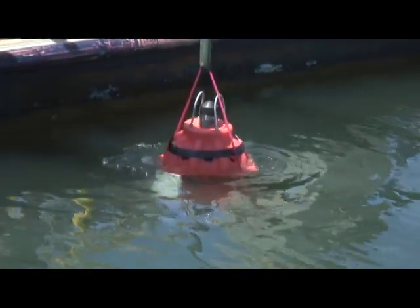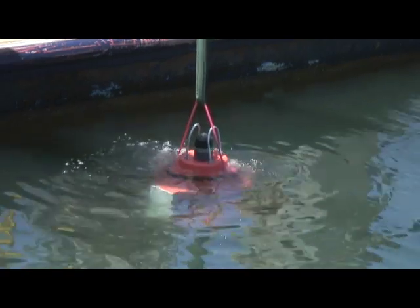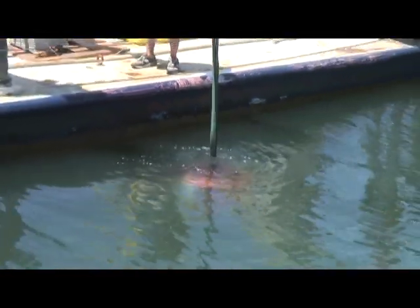That 150 pounds of iron pulls down with more force than the 100 pounds of buoyancy pulls up, so this thing is fighting all the way down. The buoyancy is lifting up and the anchor is pulling down — anchor wins and takes it all the way to the seafloor.